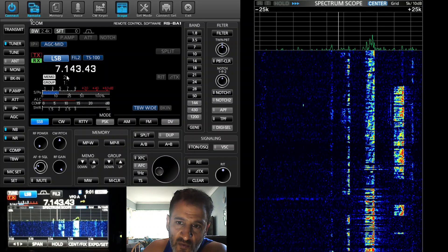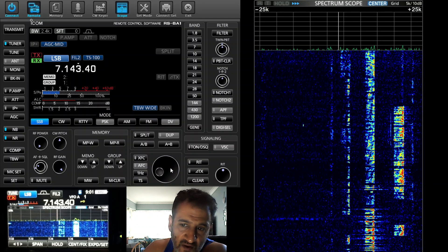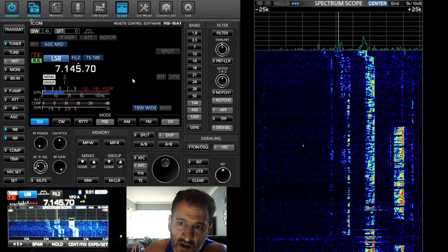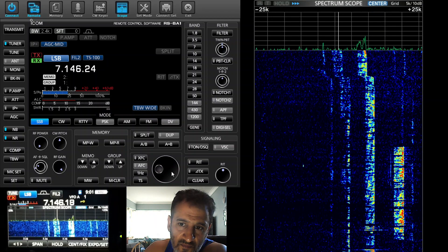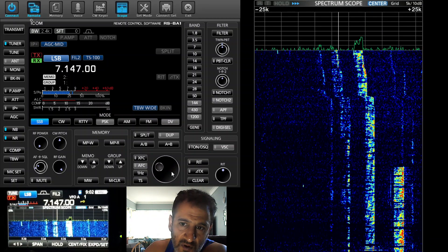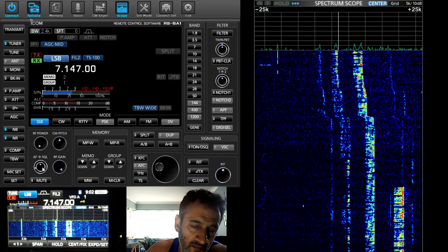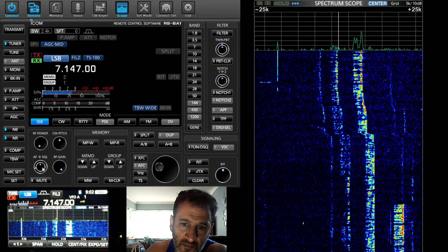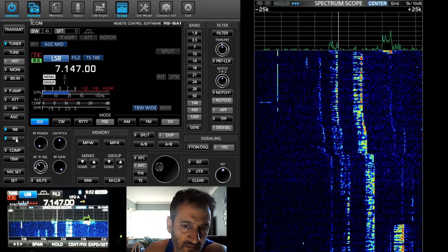We're on 40 meters. We'll select 143 here and then click our mouse on the BFO and hold our finger down on the right hand side of the mouse to tune across. To fine-tune we just select 70. We can turn it up just using the AF here - click on the AF and scroll. We can also select NR noise reduction.